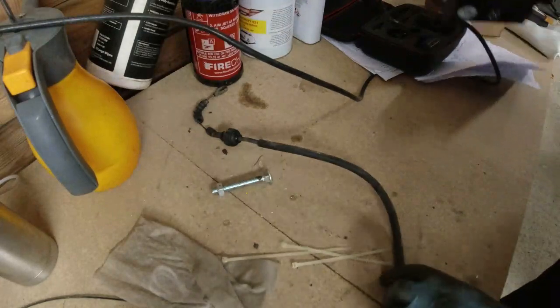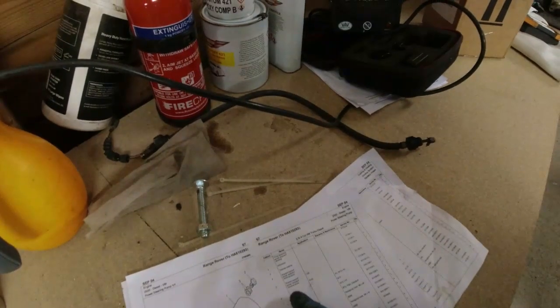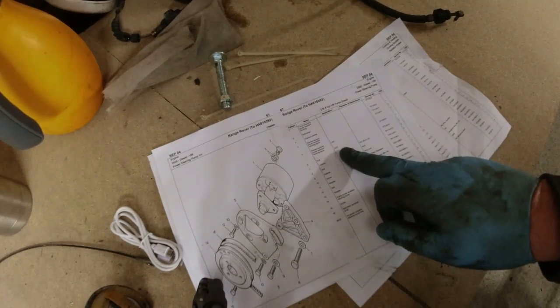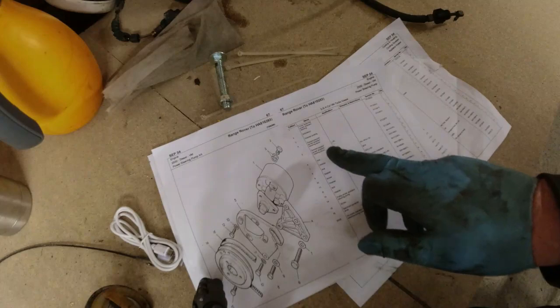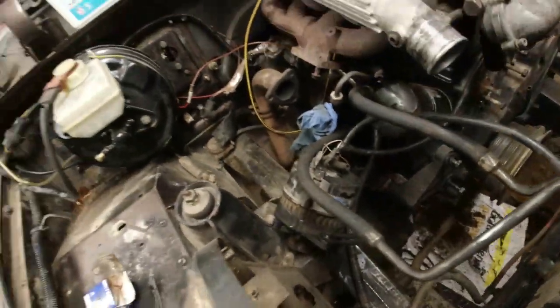Let me just set you up here. So the reason I thought left-hand drive and right-hand drive was different is because it said 'bracket support, power-assisted steering pipes' — two different part numbers, left-hand drive and right-hand drive. I rushed out and bought the one I thought was right-hand drive. However, I haven't got the bracket which is part number four — 'bracket support, power-assisted steering pipes'. So I'm thinking: what the actual? The way it was all set up on the left-hand drive car was with this bracket down here. I need to pause for a moment.